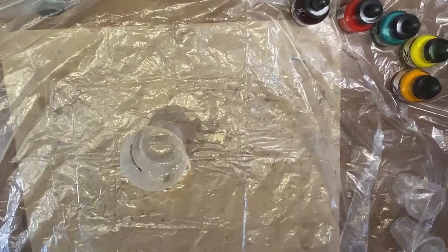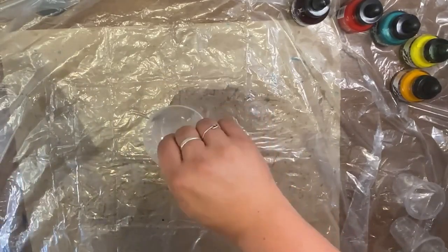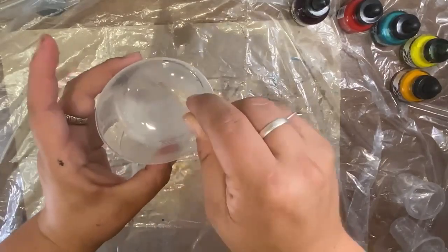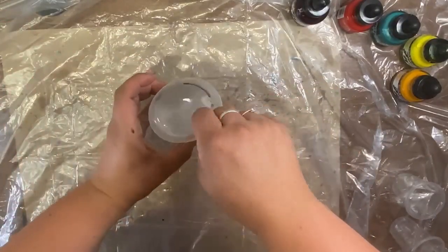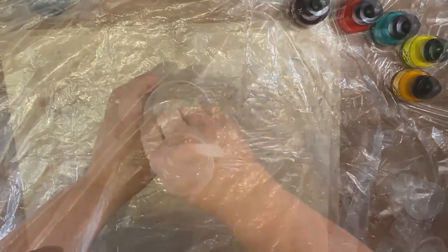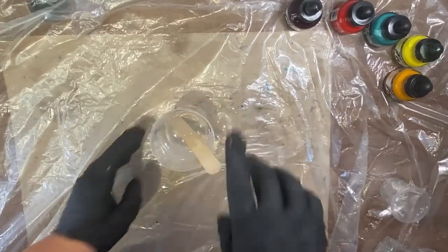Now I'm going to mix this. I tend to mix a little too quickly and create a lot of air bubbles, so you want to mix nice and slow to avoid as many bubbles as you can. For this resin you want to mix four to five minutes. You can see it starting to get a little milky as it mixes. I'm setting my timer for four minutes. Once done, make sure you are scraping all the edges and the bottom to get every bit of resin and hardener mixed.